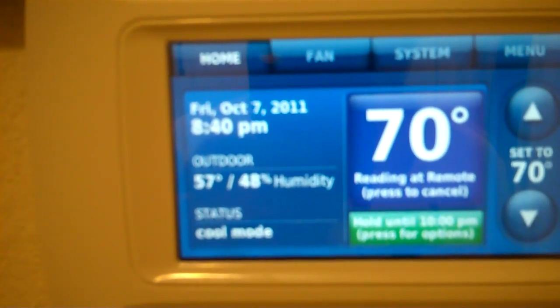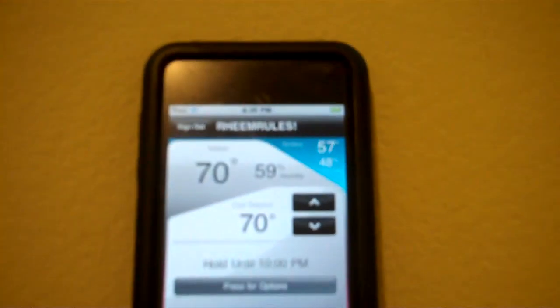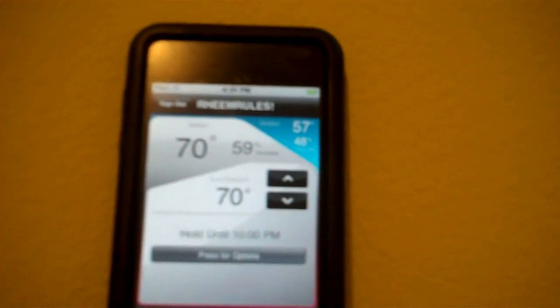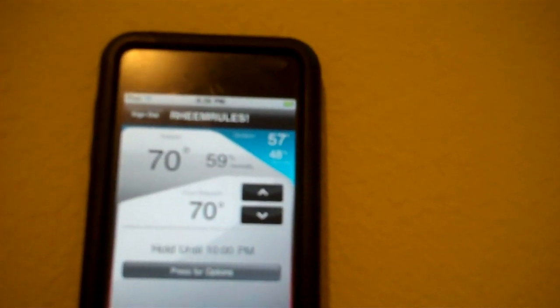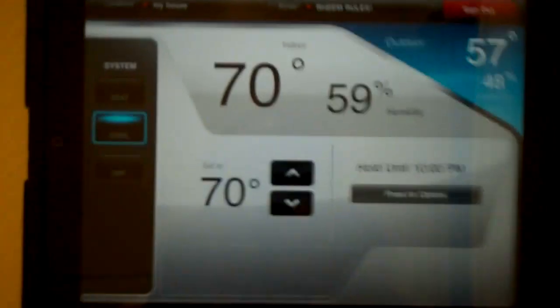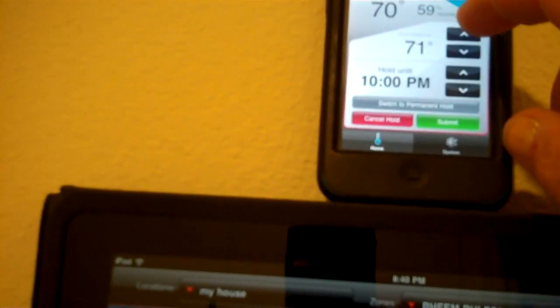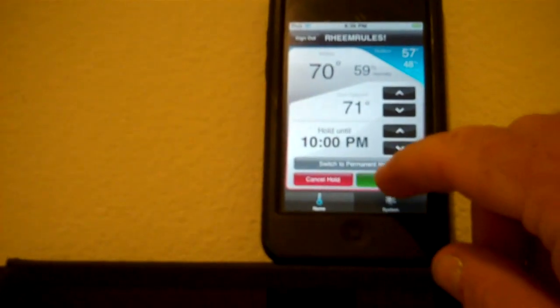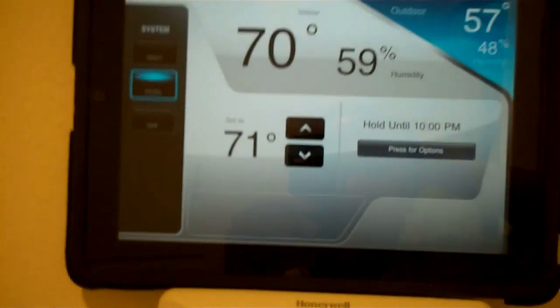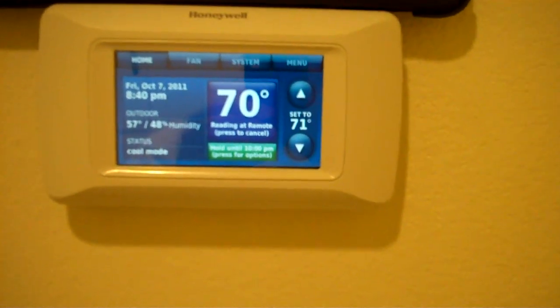This is 57 degrees outside, 48% humidity. There's 57, 48, 70, 59. Let's turn it up to 71 here — 71. Submit. Let's see how long it takes. There's 71 on the app, and there's 71 on the thermostat too.